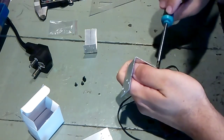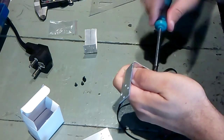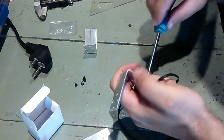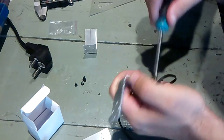This one doesn't want to go straight — it wants to ruin the thread, so I must be careful with it. Just tighten a little bit, not much.